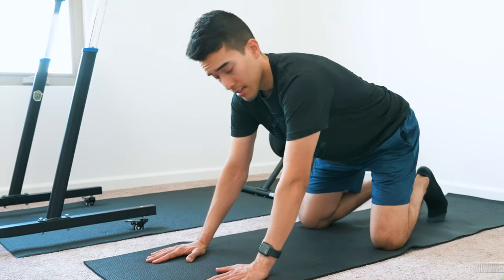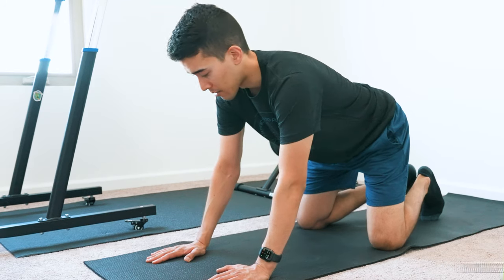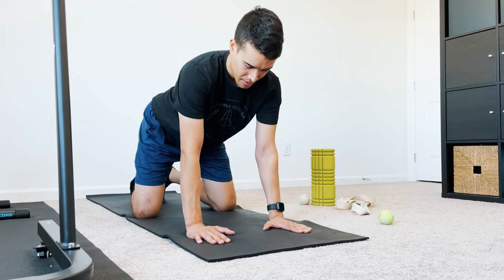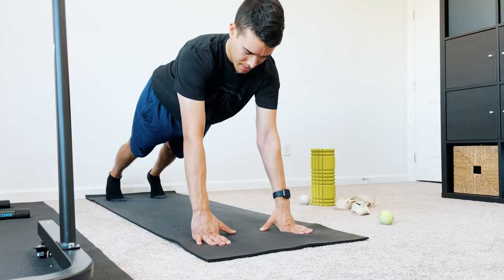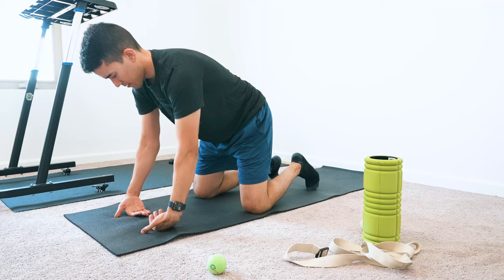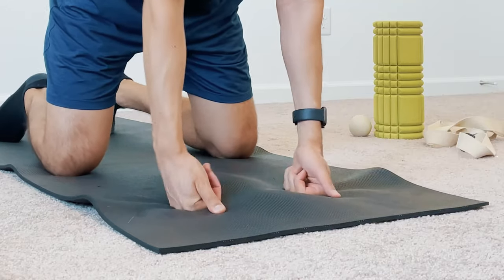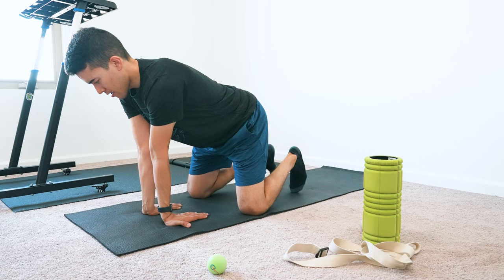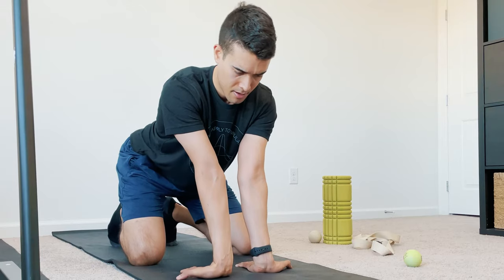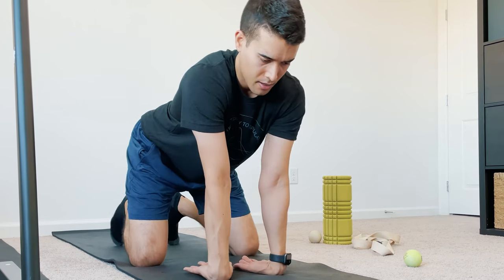Next, I do some wrist exercises. This is because I have some wrist issues. If you don't have wrist issues, you probably don't really need to do this — it's not going to make any noticeable difference. But this is just to keep my wrist healthy and behaving properly. Then I stretch the wrist out a little bit, both in extension and in flexion.